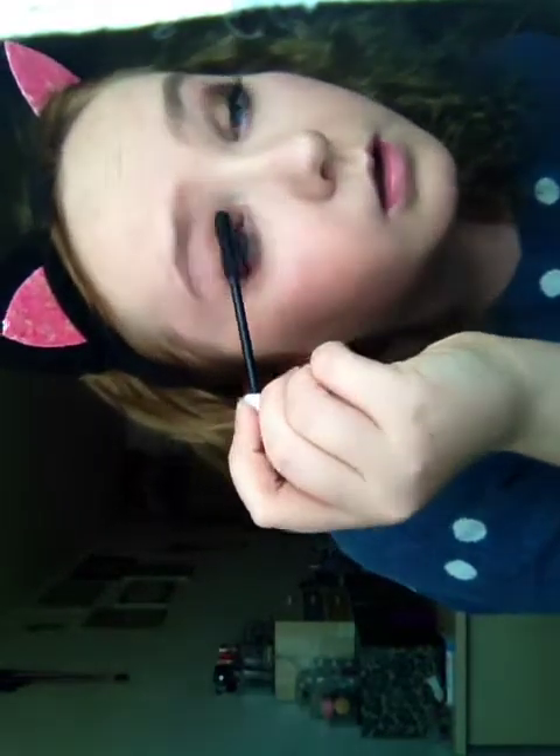This might be quite boring just watching me do mascara — you can always skip it a little. Just getting the inner corner, which I never quite get. Then just do the bottom lashes and you're done with mascara.